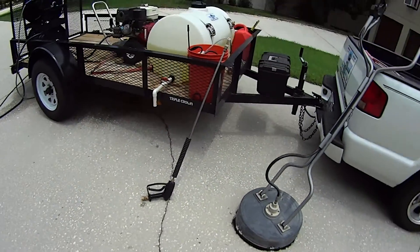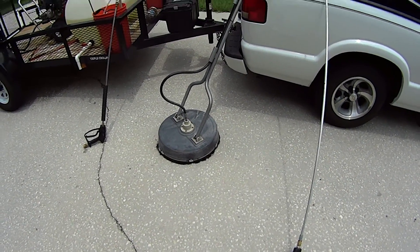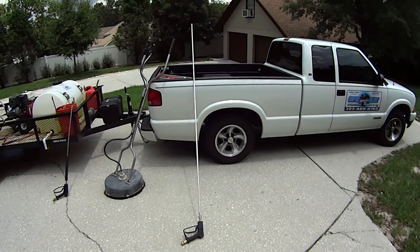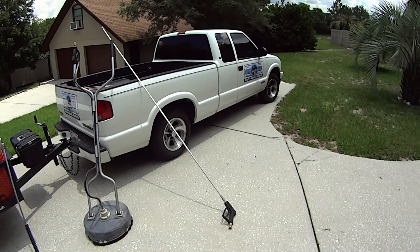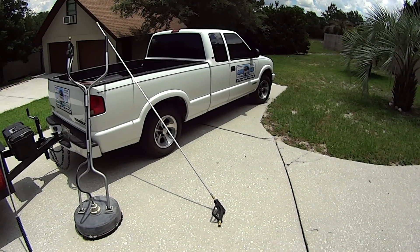You got a regular five foot wand. You have a Hammerhead 18-inch surface cleaner, which works really great. Then we have an eight foot extension wand for high up places. That'll add an extra story on — I can get a three story building with that. Hold it up over your head and you're not that far from the top.